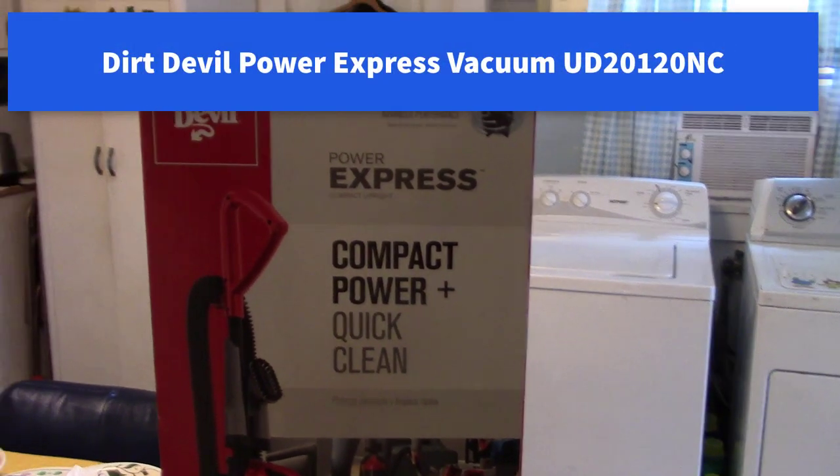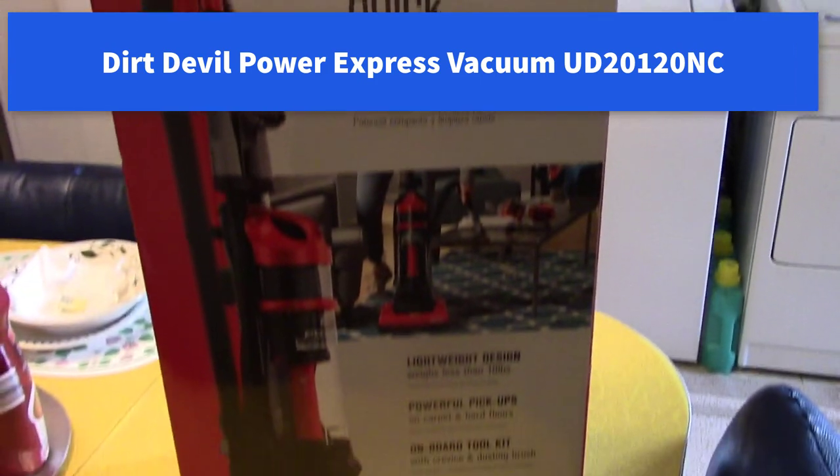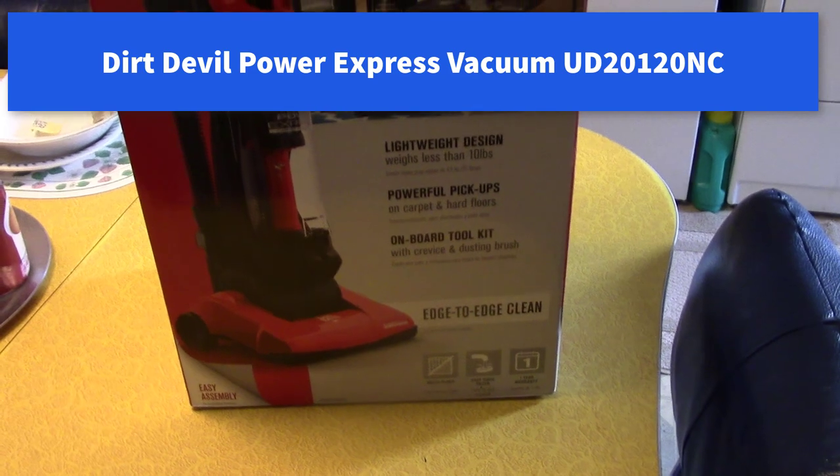Hi all. We got a Dirt Devil vacuum here. It was about 40 bucks — yeah, 35, something like that.